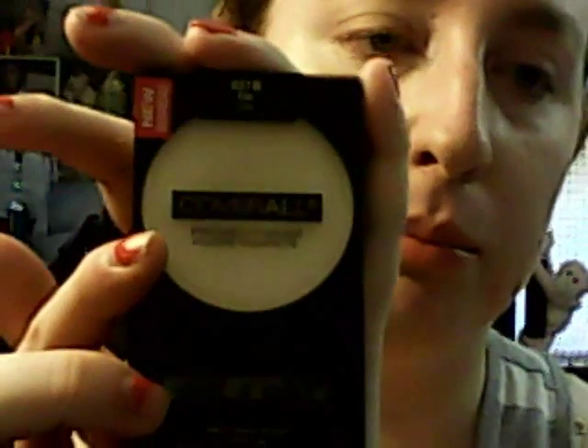My lighting is so horrible, I'm sorry! Next I'm going to take my Wet and Wild Pressed Powder in Fair — I'm going to use that to set my concealer on my eyes just so it doesn't crease.